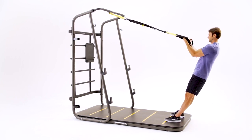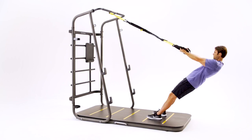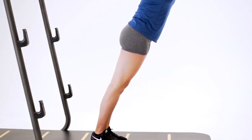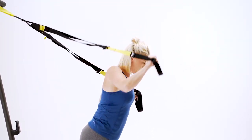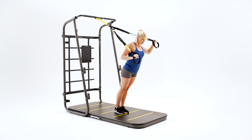When standing, stepping away from the anchor will make the exercise easier, while stepping towards the anchor can increase the challenge. What's more, many of the moves that can be performed with two hands or legs can be performed in a similar fashion just using one arm or leg. This instantly increases the challenge and can offer the added bonus of engaging your core muscles.